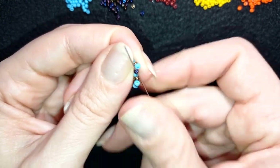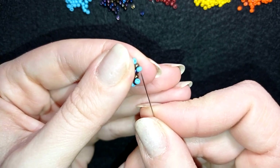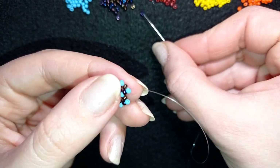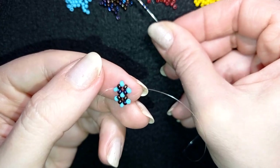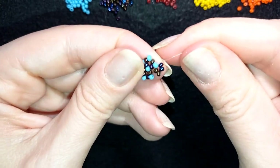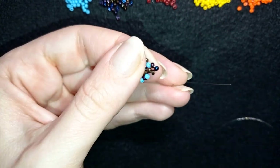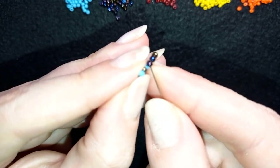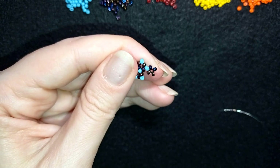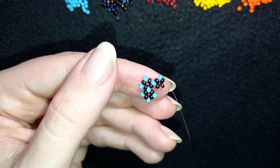Then I go in this direction, and as I told you, I want to make similar elements from all four sides around this central element. I take four chameleon beads again, go around, then do the additional thread pass as before. I add a blue bead and continue working all the way around, making the same pattern everywhere.